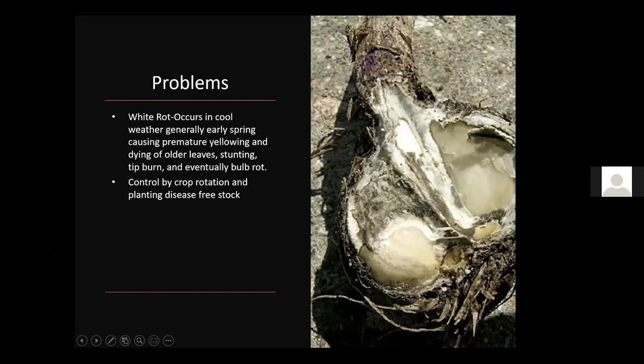Rot problems are probably a bigger concern for most of us than insects. White rot occurs in cool weather, generally in early spring. It causes premature yellowing and drying of older leaves, stunting of the plant, tip burn on leaves, and eventually the bulb rots. Control white rot through crop rotation and planting disease-free stock. If you had a lot of white rot last year, don't save seed from that stock or replant in the same area — buy new seed garlic and plant in a different location.